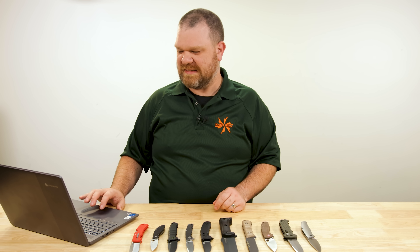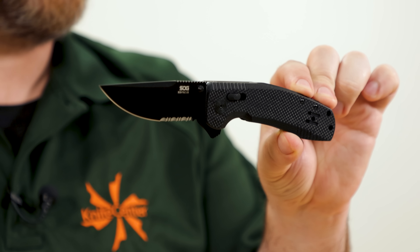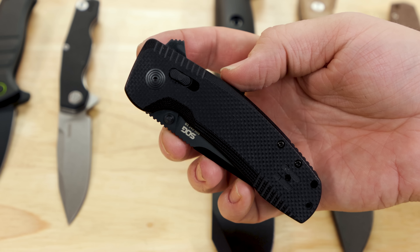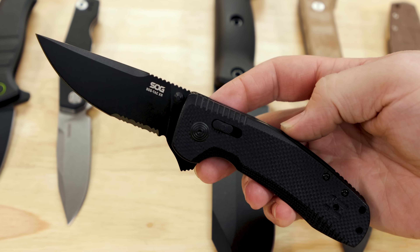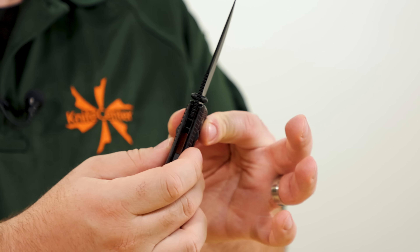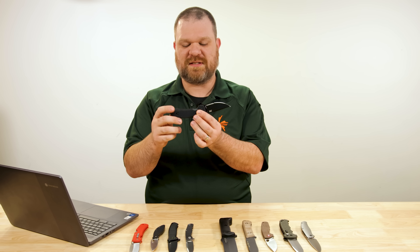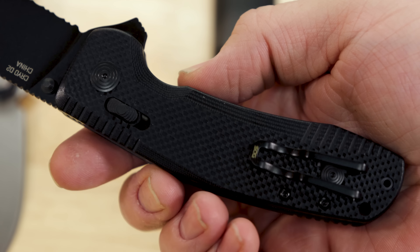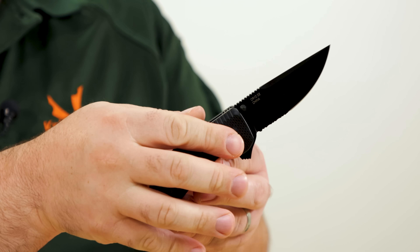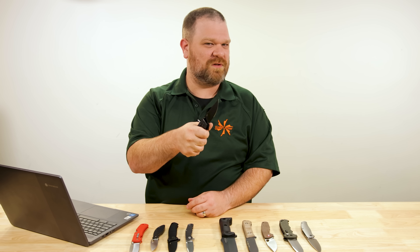Our third D2 flipper comes in at about $85 and is the SOGTAC XR flipper. They do make automatic versions nowadays, but the manual at about $85 makes an excellent tactical knife, and the blade itself is well suited to everyday utility as well. About 3.4 inches, full flat grind on that long clip point shape — not super thick but thick enough for strength, and overall just a fantastic slicing profile. You can get it with or without partial serrations, and the handles really help it stand up to heavier use. You've got plenty to hold on to both in terms of thickness and length.